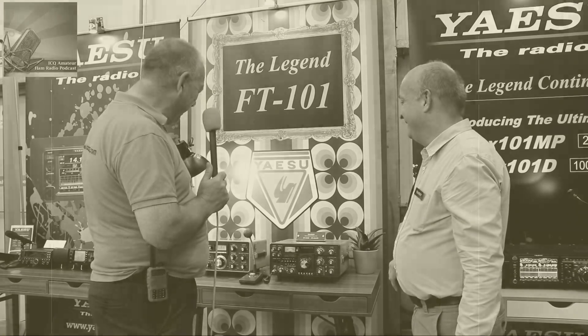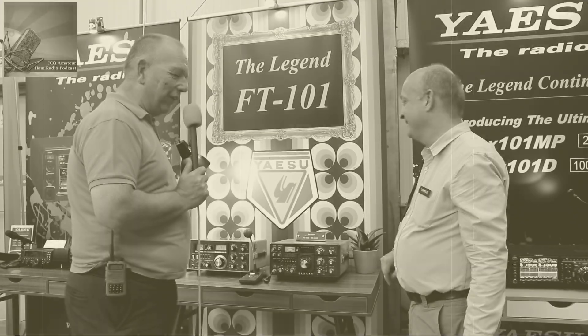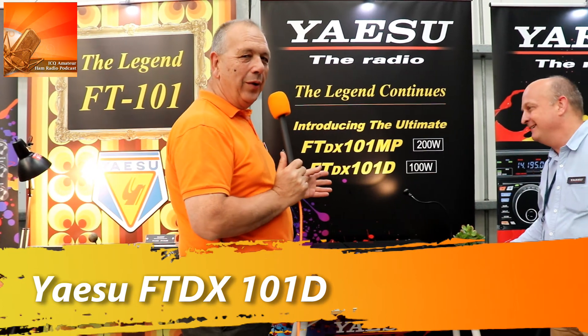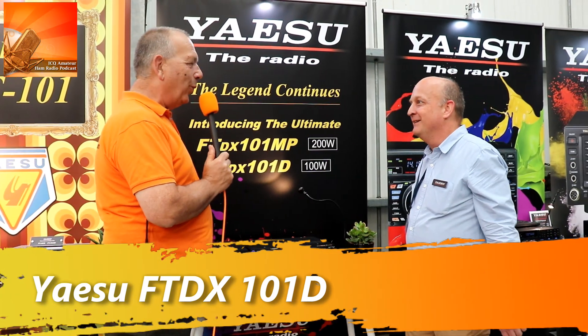I like your retro stand — showing what it was like in the 70s and we're having a bit of fun here. If we move a little bit over, we have your brand new FTDX 101D.